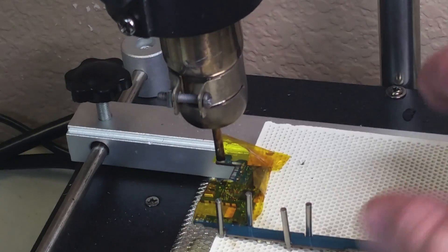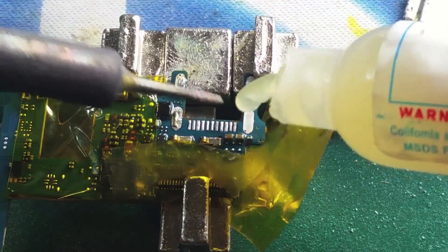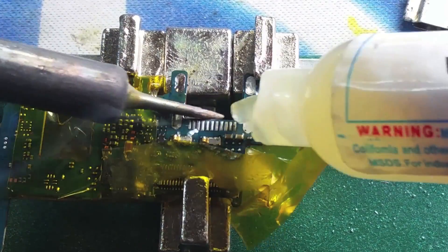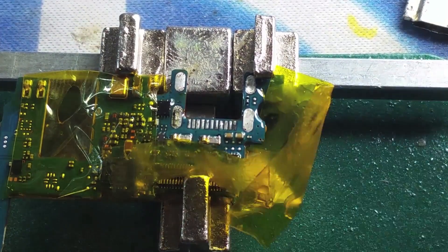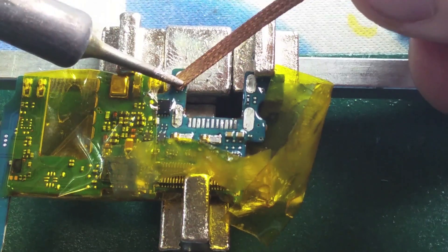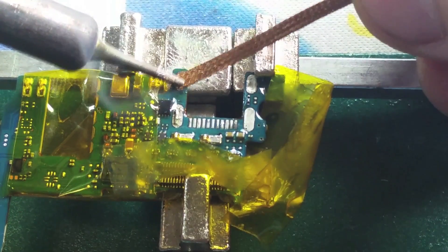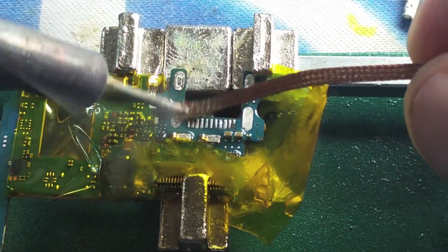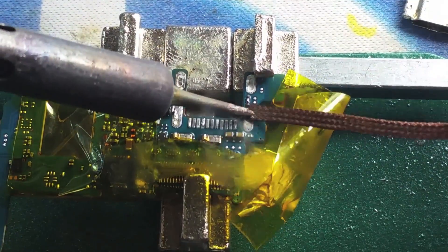We are done with this part of the process. So now we're going to go ahead and take our logic board and put it on our little holding tool and remove the excess solder. We need to clear those holes in order to put the new charging port. For that, we use our soldering iron and braided wire and we suck that solder out of those holes and out of the tracks so you can place the new charging port in place.